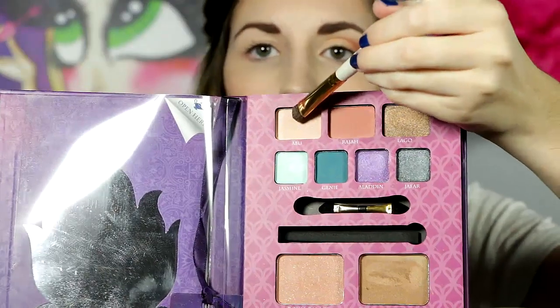And just really blending it out and blending it upwards. I'm wiping off my brush so that the color isn't on there and then blending it out more. And I'm going back to Abu with that flat shader brush and then using that as my highlight.